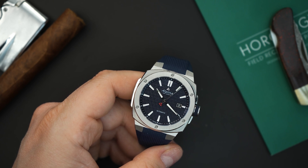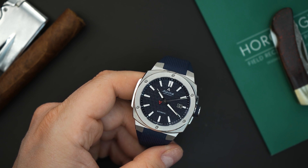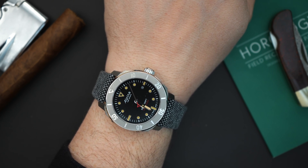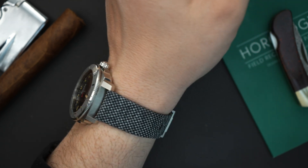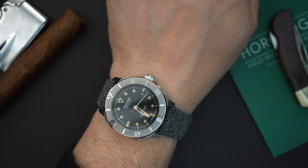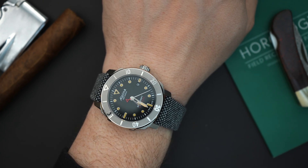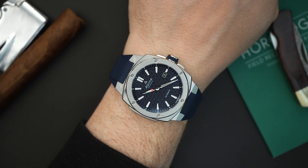This is available on Alpina's website — I'll put a link in the description below. I'm going to throw it on my wrist, do a quick loom shot, and then wrap up the video. On wrist today is also the C-Strong from Alpina — a gorgeous watch, I love the bezel and the strap, everything about it. Overall a really good-looking vintage-inspired dial. Anyway, let's throw the Extreme on my wrist.